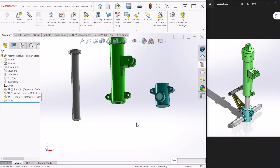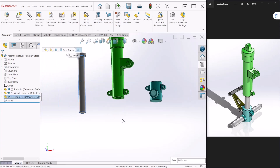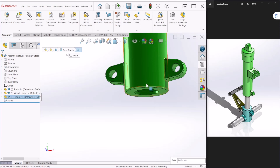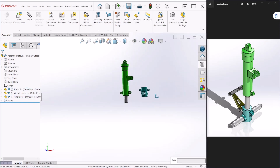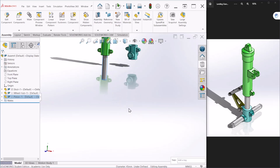We're going to create some mates and relationships for all these components. The first one is I want this cylinder to be concentric with the strut, so I'm going to select both with the control key and select concentric. If you notice, the cylinder can now go up and down, so I'm just going to place it halfway for now.